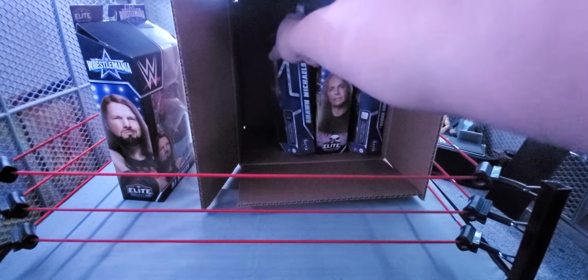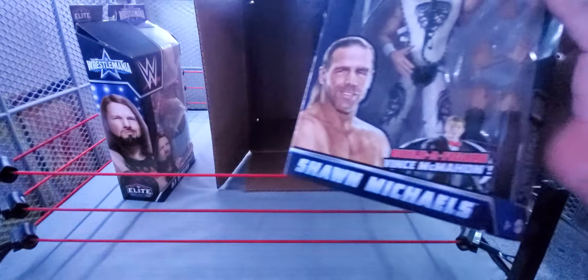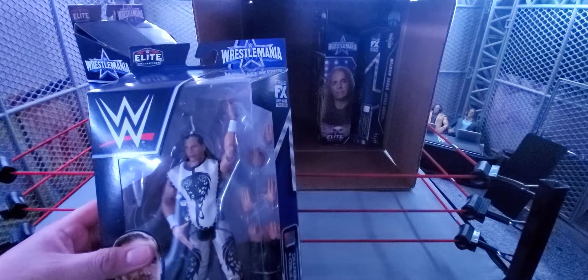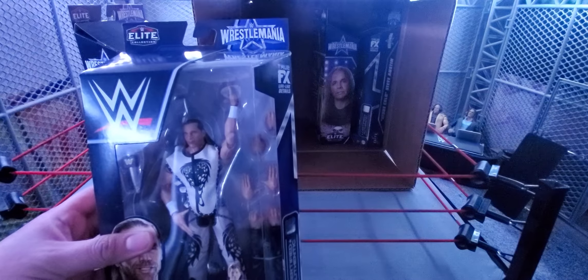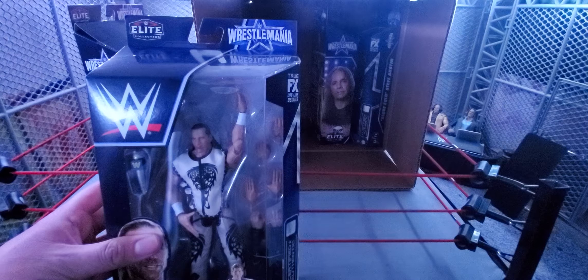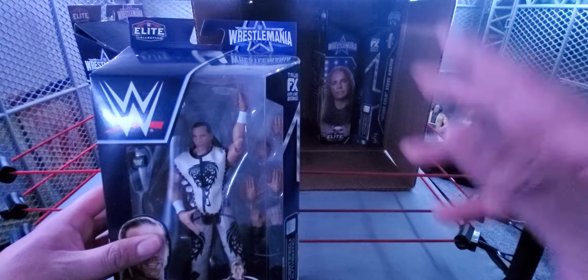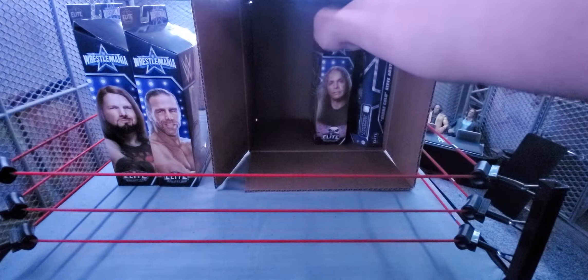I'm super excited for this Build-A-Figure. I think it's something that's a bit underrated. I hope they make them more with major pay-per-view sets like WrestleMania, Royal Rumble — which they're already doing with Jimmy Hart as the first Royal Rumble Build-A-Figure — and hopefully they continue with Royal Rumble, WrestleMania, maybe SummerSlam and Survivor Series too.